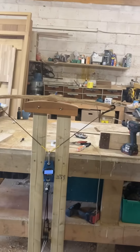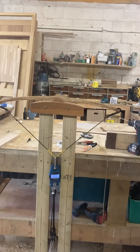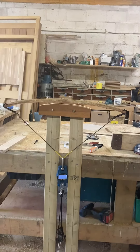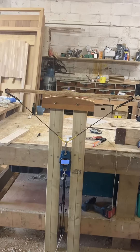I'll just show you the bending — go for it, flex it a bit, go back and forth. All right, that should give you an idea. Thanks Andrew, I really appreciate your help on this.